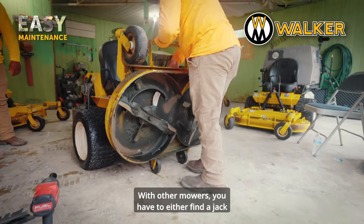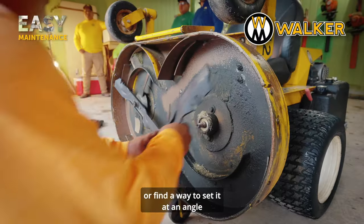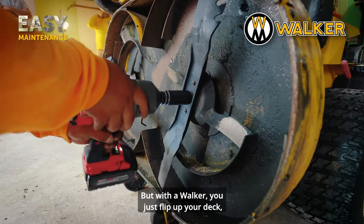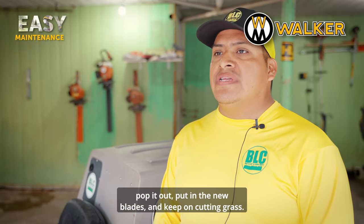With other mowers you have to find a jack or find a way to angle it, but with a Walker you just flip up your deck, pop it out, put the new blades in, and keep on cutting grass.